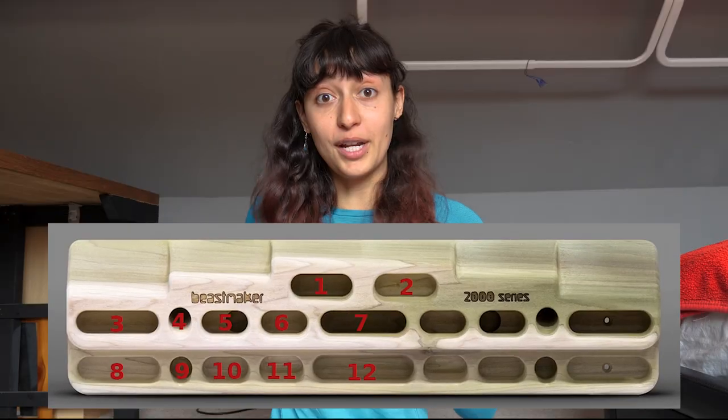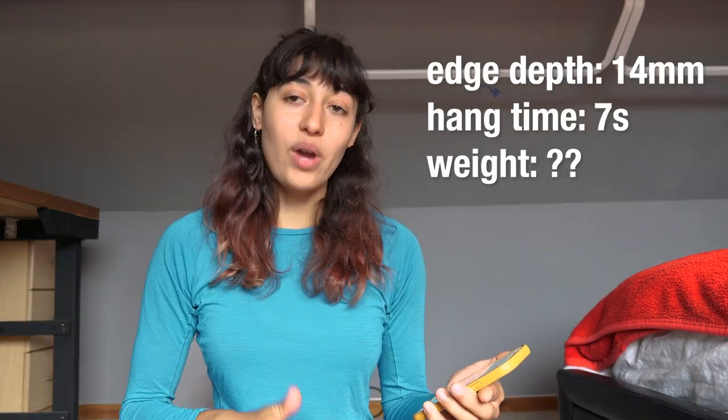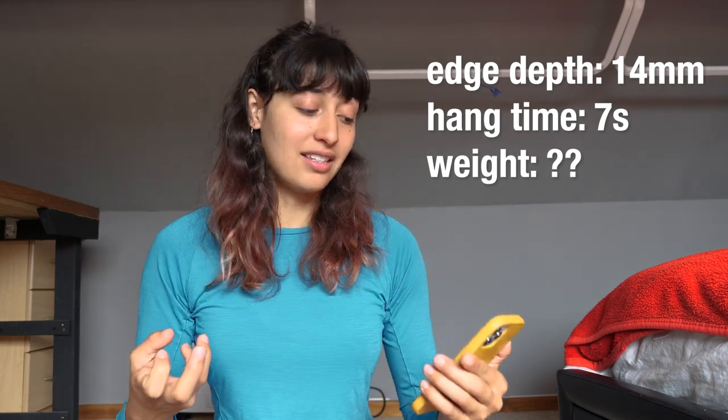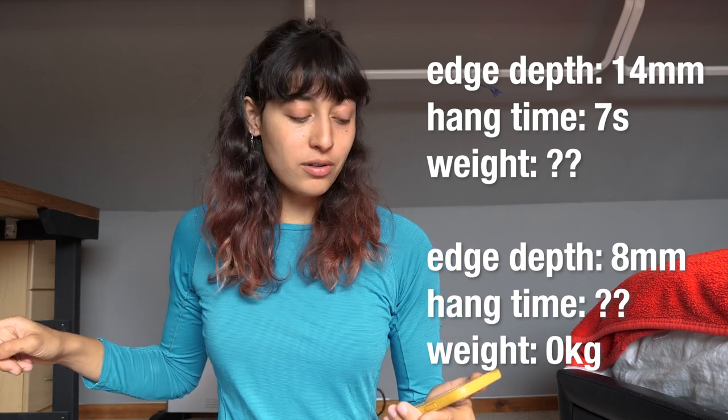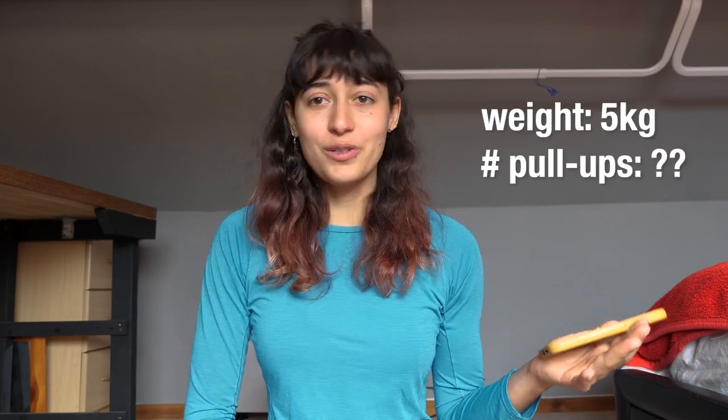The parameters we're working with for the finger strength test are edge depth and hang time. It recommends we hang on a 20 millimeter edge, but I don't have access to that. I do have the Beastmaker 2000, and I believe the edges on the bottom are about 14 millimeters. We'll see how much weight I can add and hang for seven seconds. I also thought it would be fun to do a second strength test where I hang on the smallest edges I have available and see what my hang time is without any body weight added. The second part of the test is a pull-ups module which you can toggle on or off, with an added load and number of pull-ups.